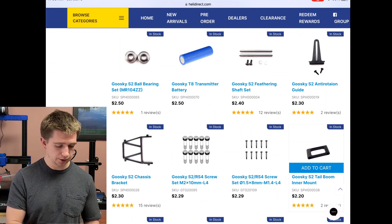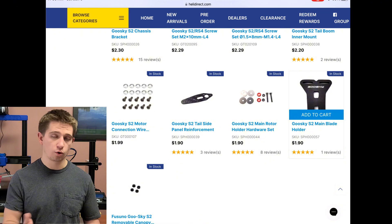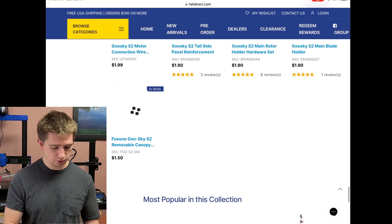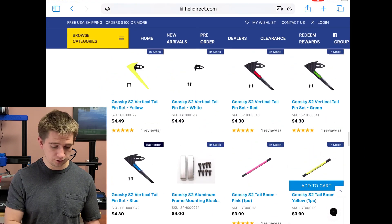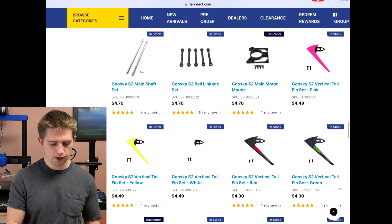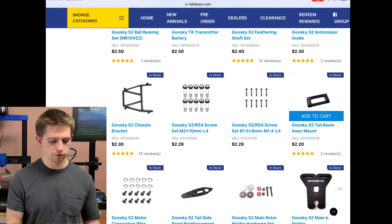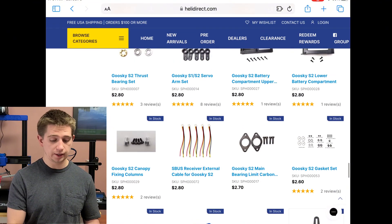Scrolling through, you have the anti-rotation bracket for $2.30, the chassis bracket for $2.30, and the tail slide panel which I incorporated into the vertical stabilizer — making it one part instead of two. There's also a horizontal bar that goes into the tail boom, which I incorporated directly into the printed tail boom, along with the mount for the vertical stabilizer.